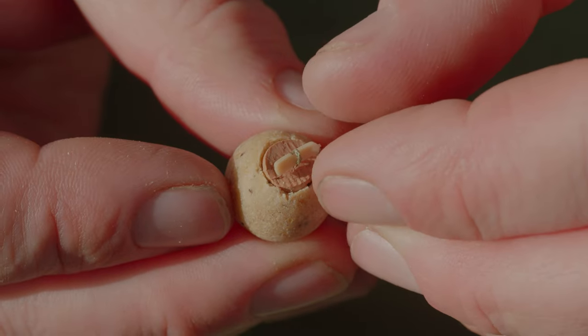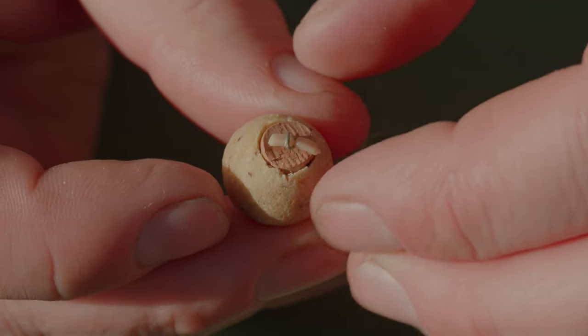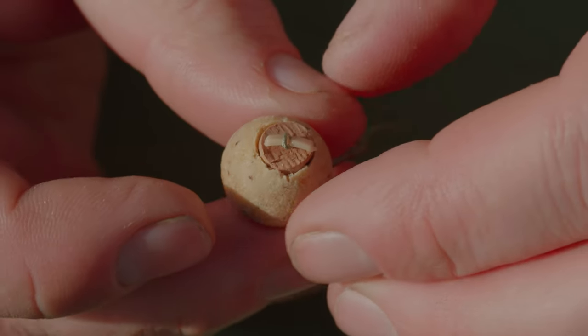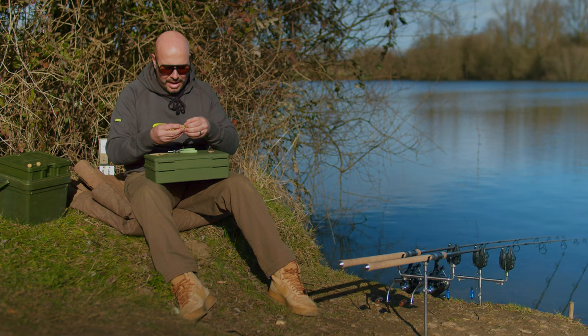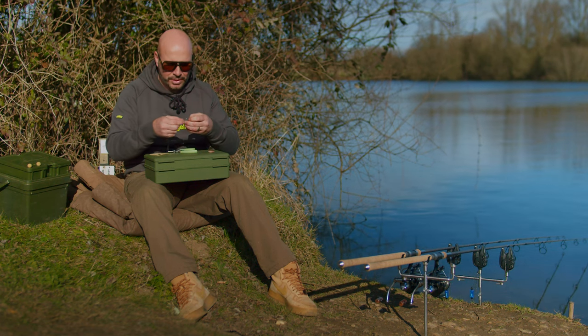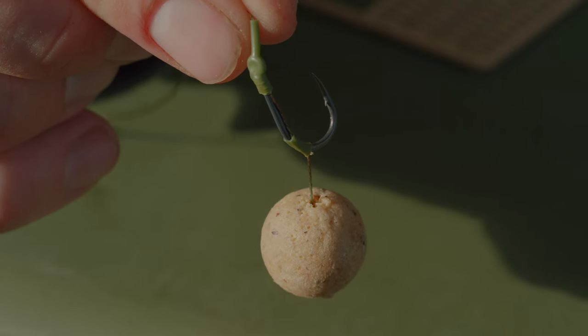This is going to waft down in the water very slowly. So when you're fishing things like crumb, small bits of particle and they're all wafting around the carp's head, your hook bait is going to act exactly the same. It's not going to cause any suspicion, and when they suck it in, due to it being balanced, it's going to go right back and give you an excellent hook hold.